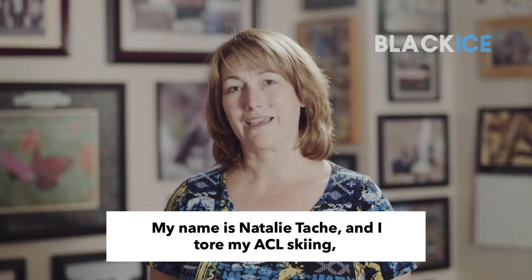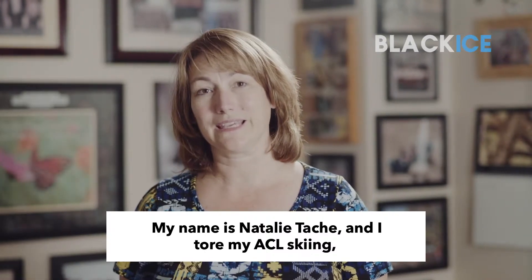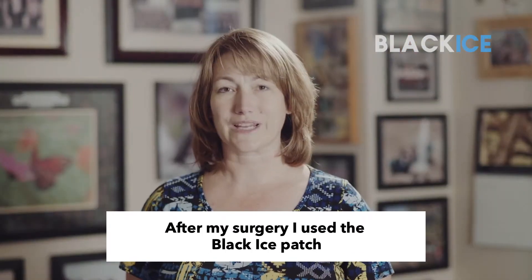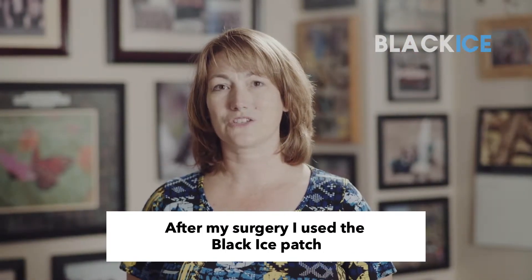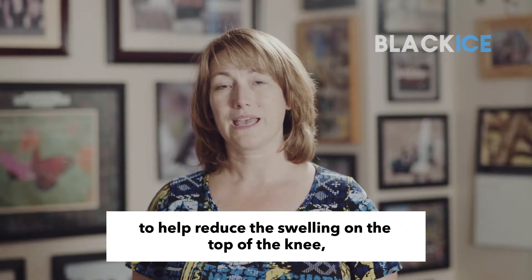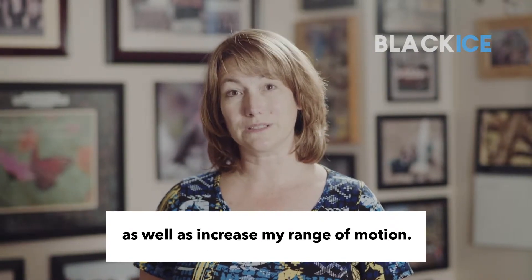My name is Natalie Tache and I tore my ACL skiing and had to have an ACL reconstruction. After my surgery, I used the Black Ice patch to help reduce the swelling on the top of the knee as well as increase my range of motion.